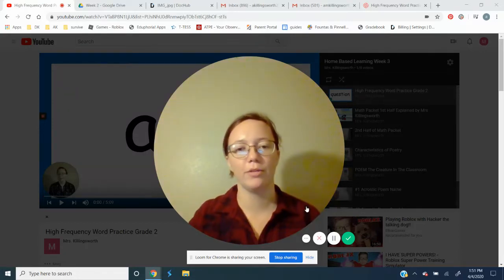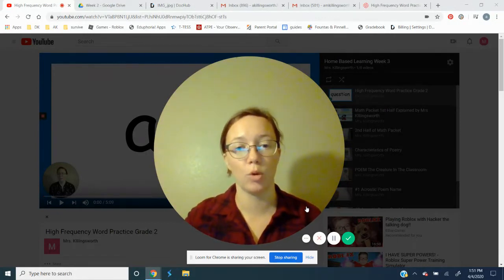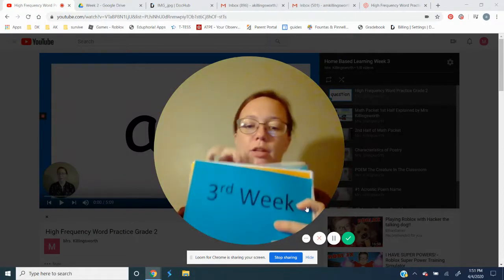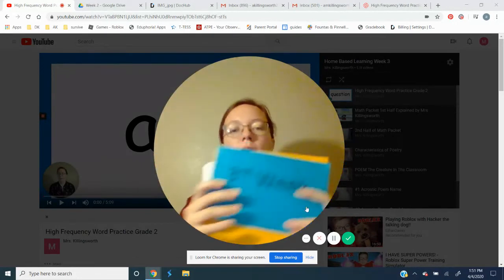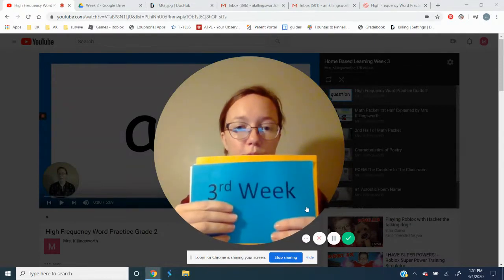Hi everyone. I wanted to go over what you're getting in the mail. So in the mail you're getting week three and week four in your envelope, and they're paper clipped together and clearly labeled third week and fourth week. Stick the fourth week in the envelope somewhere safe, and we're going to look at what you're going to have in the third week packet.